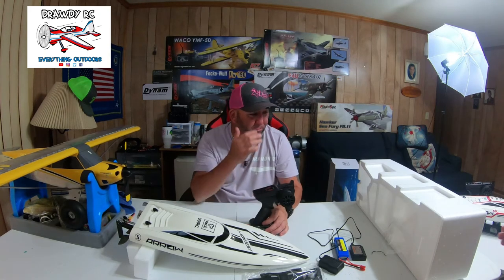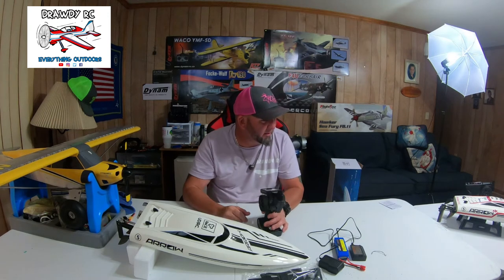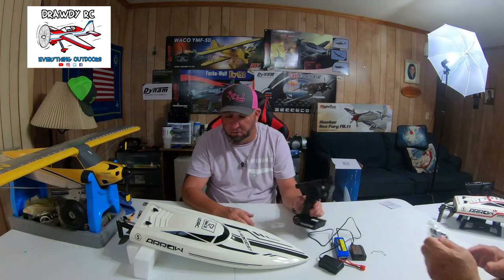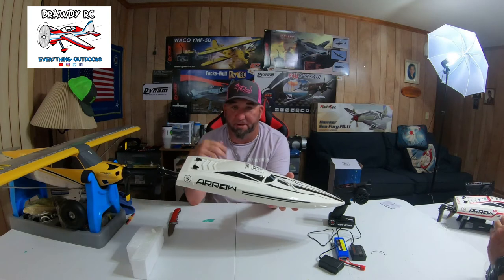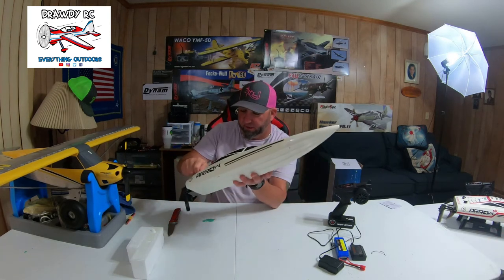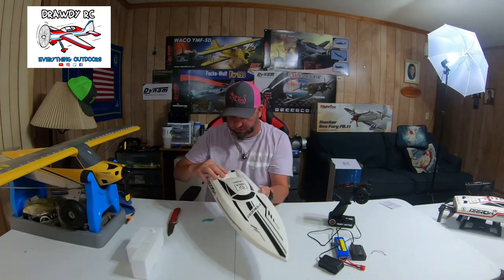Dad's got his already pinstriped up a little bit, a little bit different than mine. It's the same boat but he's played with his a little bit and got it fixed up. And what we're going to do — we're going to do a lot of boating. We got a pond literally 30 steps out the back door here, and me and dad love going out there and playing with these things. Well, he is anyway — he's been playing with his a good bit.